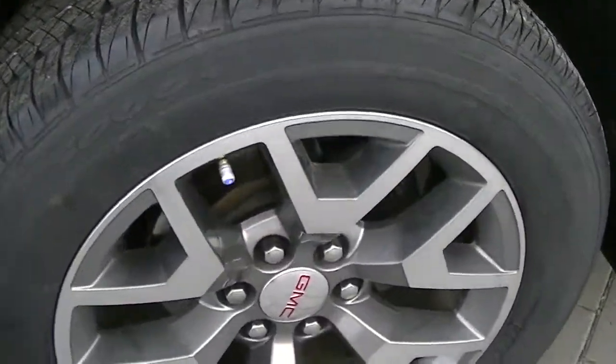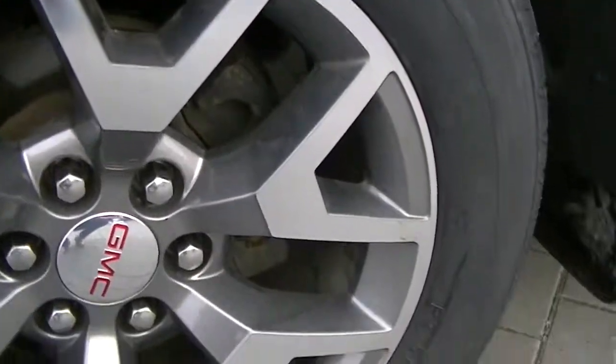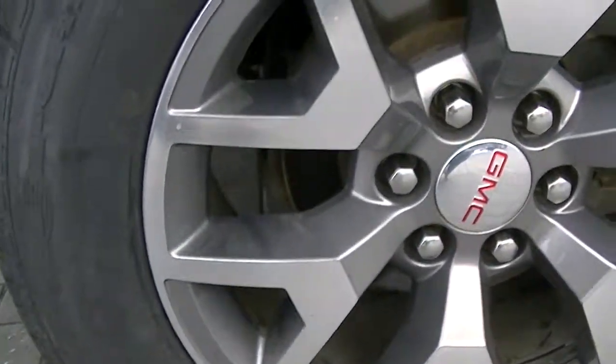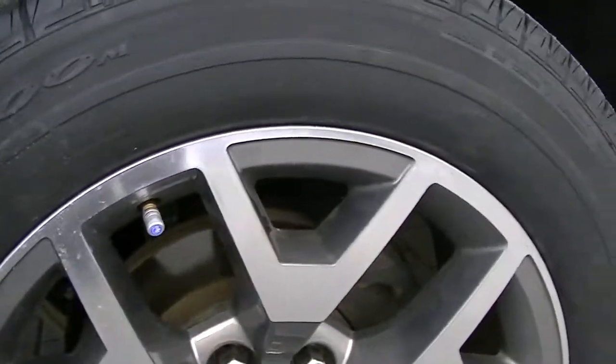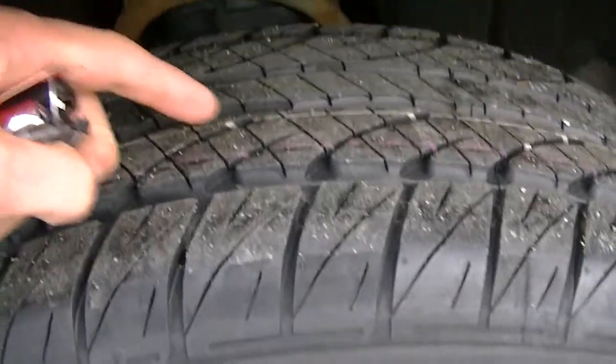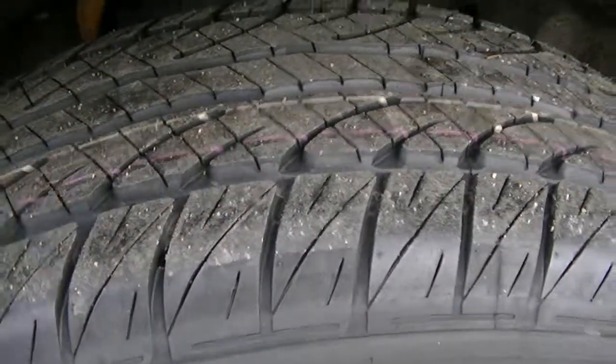I'll just zoom in on the front left tire here. Doesn't appear to be any curbing or scratches on that rim. It's got the Dunlop M&S button snow tires — brand new tires, you could still see the tread on them.